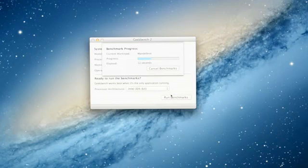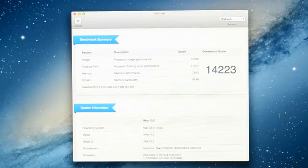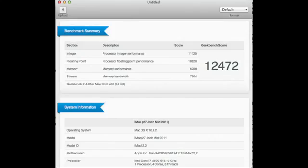Now on to some benchmarking to test performance. Our first stop is Geekbench running at 64-bit, and our score here is a little over 14,000. By comparison, my similarly equipped last-generation 27-inch iMac scored about 12,000. So there is a significant gain here, though it's not overwhelming — really the gain is from that Ivy Bridge processor.